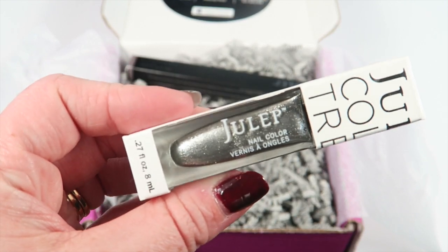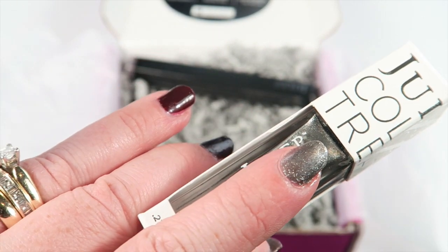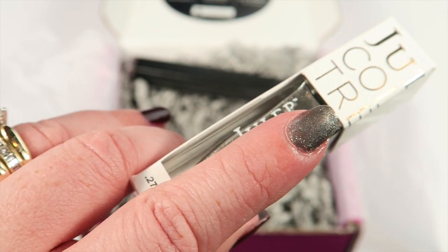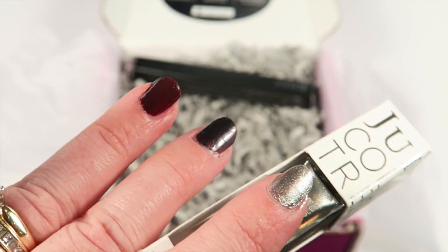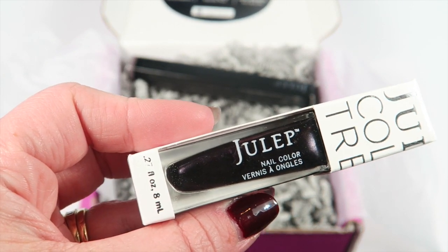This next one is Missy, and it's a really neat polish. It went on super easy and just glided right on. It has really full coverage even with one coat — I did two just because I generally do two coats, but I really didn't need to. It has a nice full coverage, so that one's really cool.